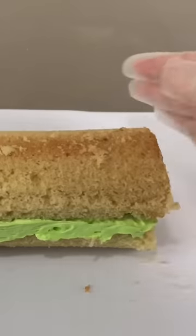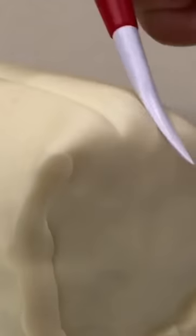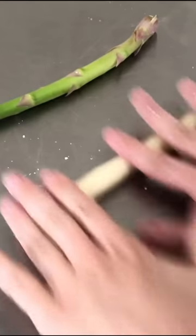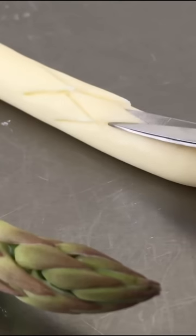When I first started this hyper-realistic cake of asparagus, I wasn't sure how I was gonna create all those little leaves at the tip. Are they even leaves? What are those things? Then I found the perfect tool for the job — scissors!